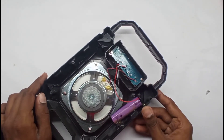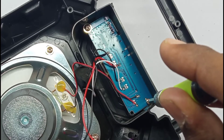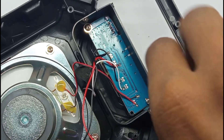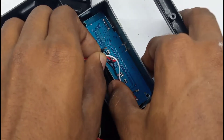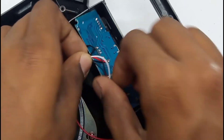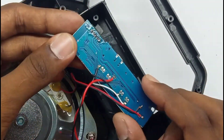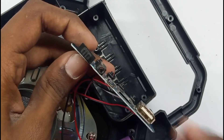There is a PCB board. We have a screw on the board — we can remove the screw. As you can see, we can remove the board and inspect the charge pin.